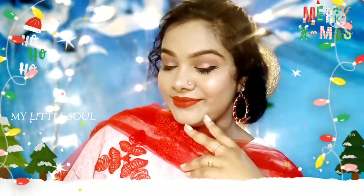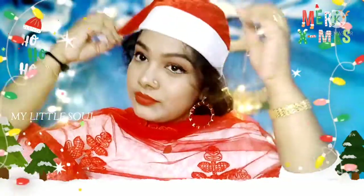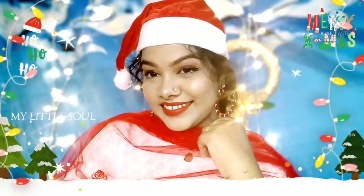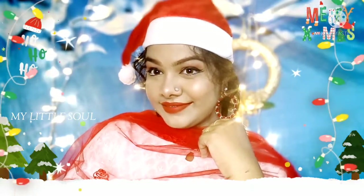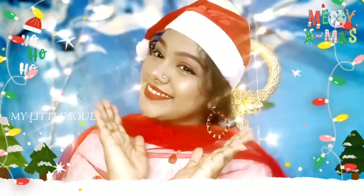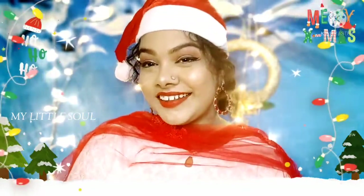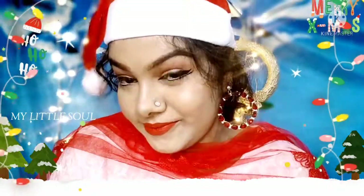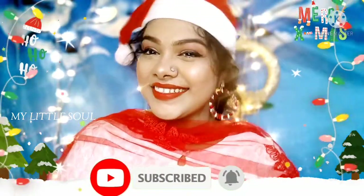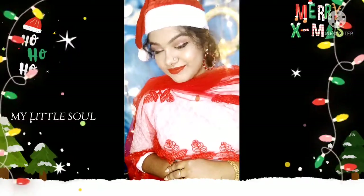We are going to get a Christmas look for the second Christmas look. We have the link on the screen. Let me know about it. If you like and see it, let me know in the comments. I will show you something else. You can also subscribe to our channel. I hope you will see the next video.